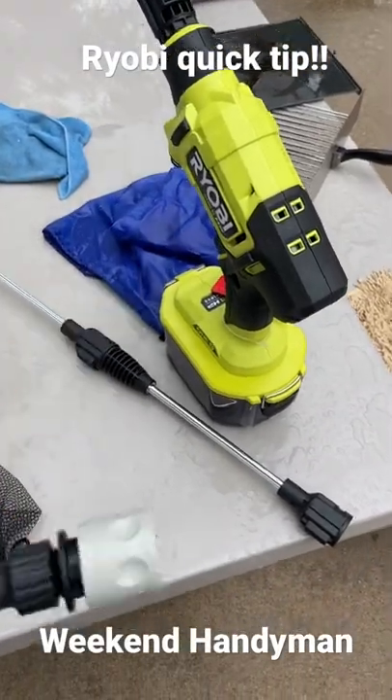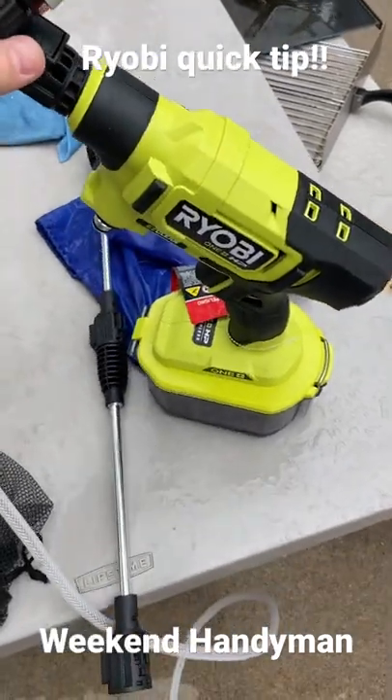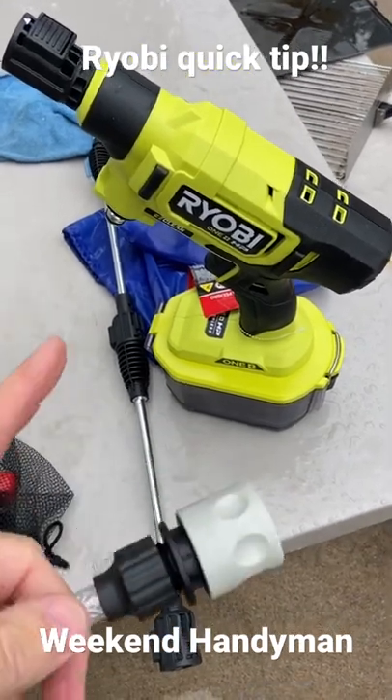Today's quick tip is about using one of the Ryobi sprayers — this is the 600 PSI one. We've also got the 320, and we love these little guys, which is why I wanted to go with the bigger one.